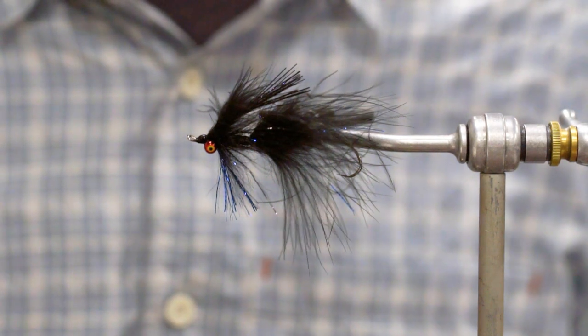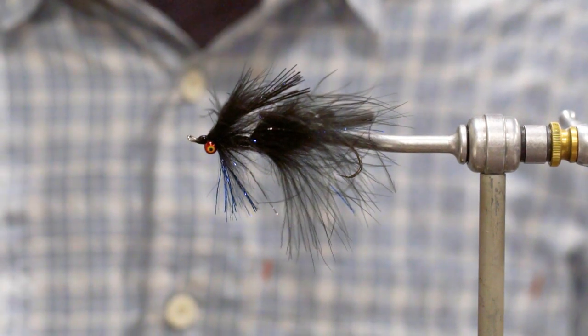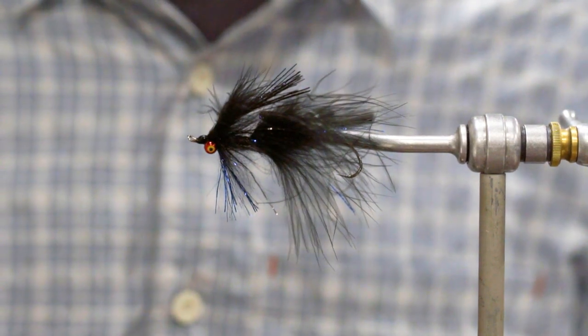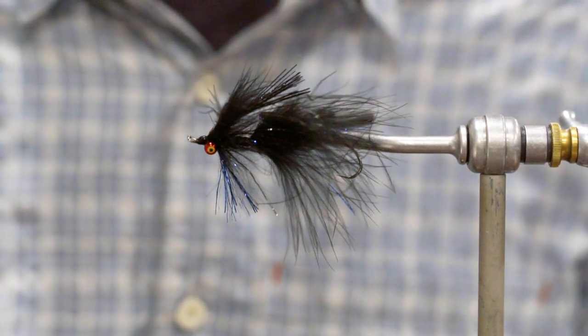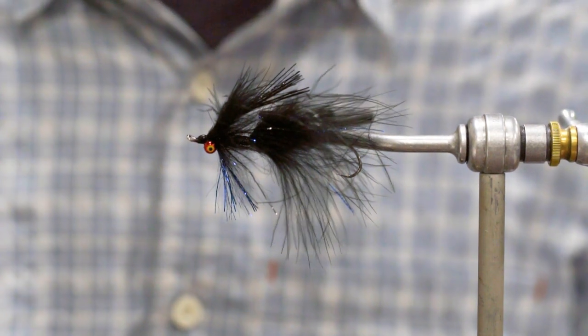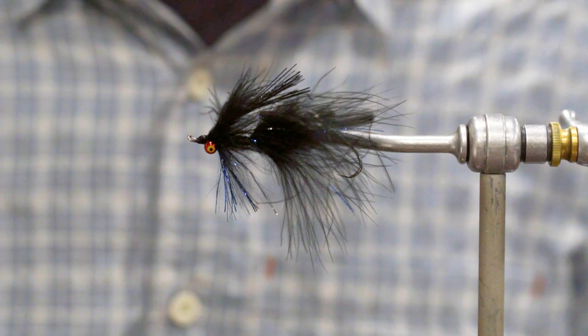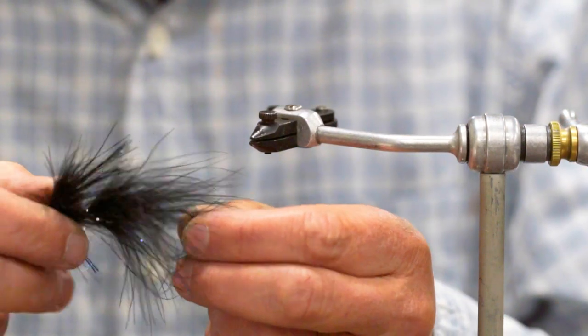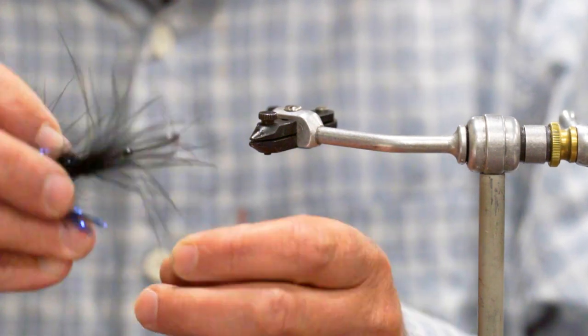Sometimes I like to tie on jig hooks and sometimes I like to tie on shanks. The nice thing about the shanks is that the hook can be replaced if it gets dinged, or if you want a different size or shape. I also like to be able to choose either a barbless or a barbed option, and utilizing a shank gives you the ability to set your hook placement either up or down.